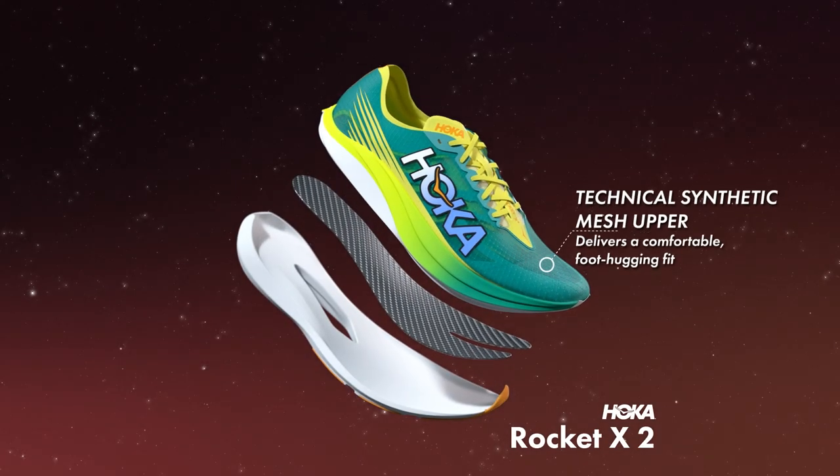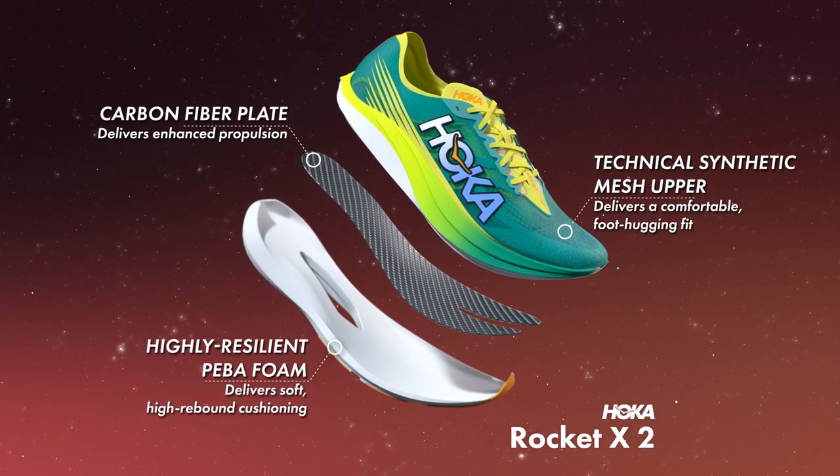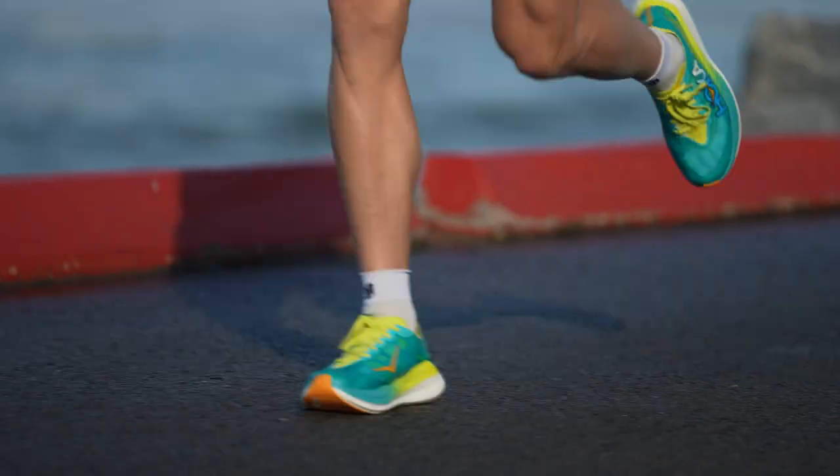The RX2 combines a carbon plate with the super soft foam, which makes a really responsive shoe and a really fast shoe, which is exactly what I love.